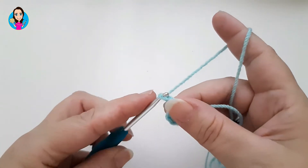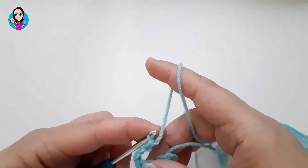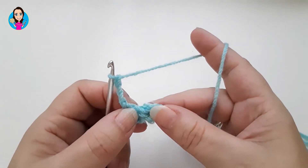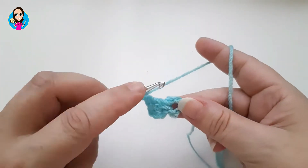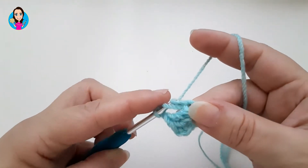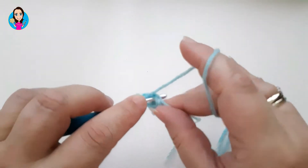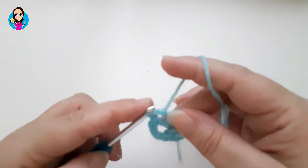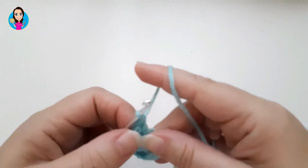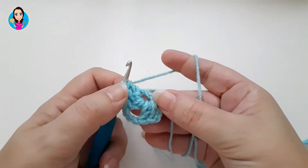I'm going to chain three — one, two, three. These three chains are going to become the corners of our square, and you'll see as we move through exactly how that works. I'm now going to treble three more into the circle: yarn over, insert into the circle, yarn over, pull back through, yarn over, pull through two, yarn over, pull through two — and make another two trebles. So we have one side, one corner, and the second side.